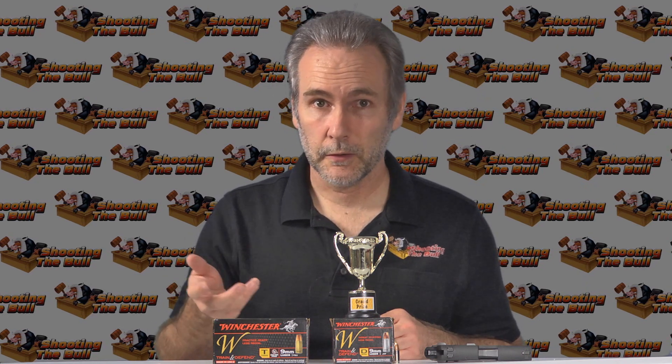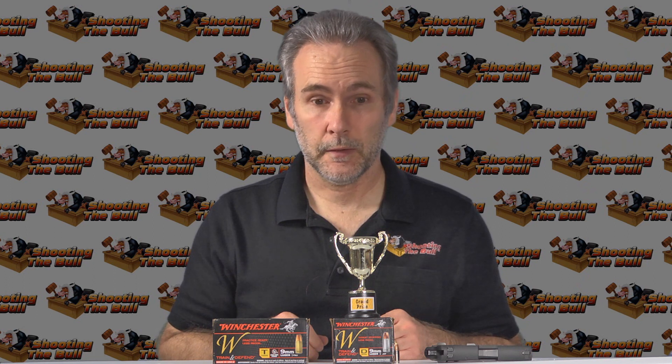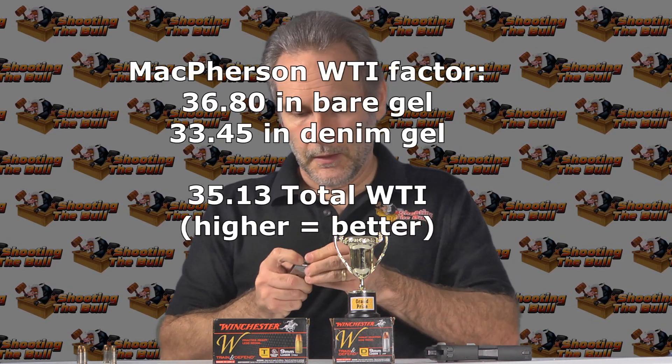Wrap up on the Winchester 147 grain defend. The trophy has adorned a few different boxes, but right now for a 147, I think this is the best performing 147 I've seen. I especially like that it's standard pressure — so you don't have to go to plus P and wear your gun out sooner, or if you have a Diamondback DB9 that can't handle plus P. This is my favorite performing 147 I've tried so far. I'm putting away my HSTs, which I love and which have been loaded in my P938 ever since I first tested them, and I'm replacing them with Winchester Defend 147s.